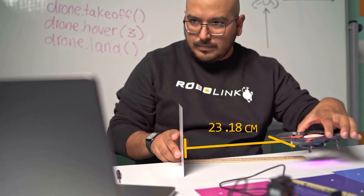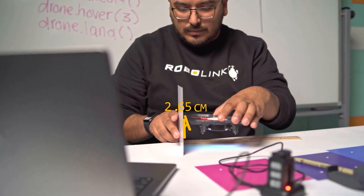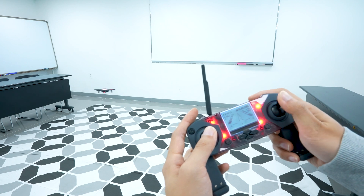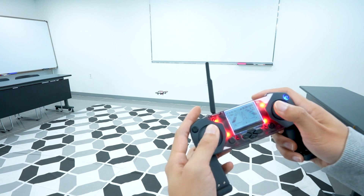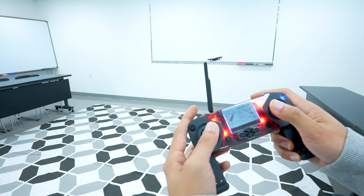Whenever you're ready to learn about coding, you'll be able to access all this sensor data to gather information and make decisions. The LCD screen and buttons are also fully programmable, so you can totally create your own controls and draw whatever you want on the LCD screen. The main thing to focus on with the controller is just getting used to flying the drone with it. Just practice piloting and flying will become second nature in no time. Happy flying out there!